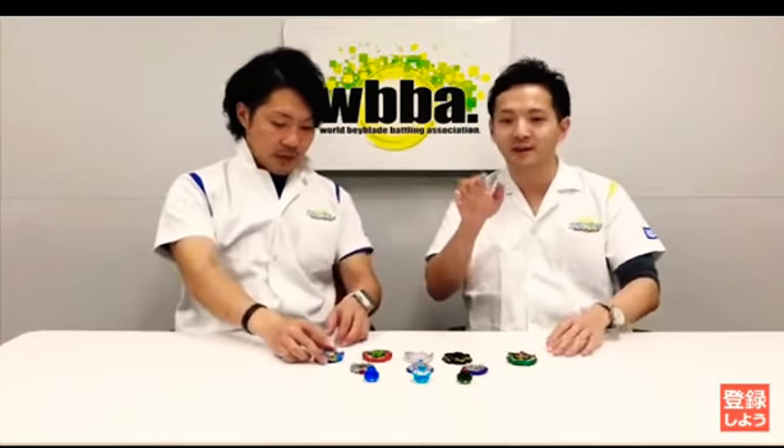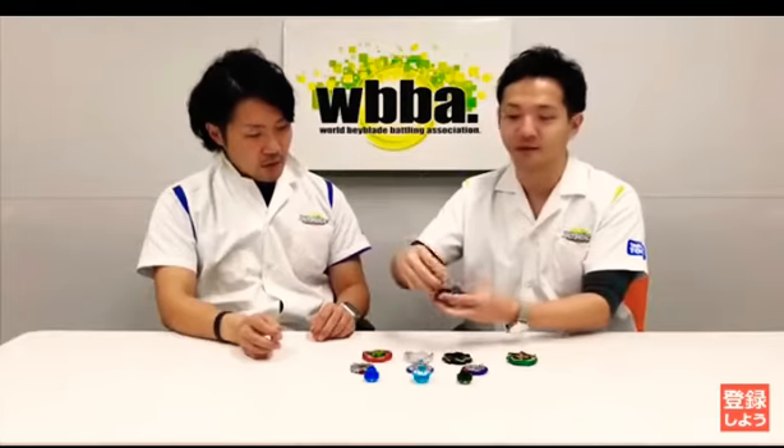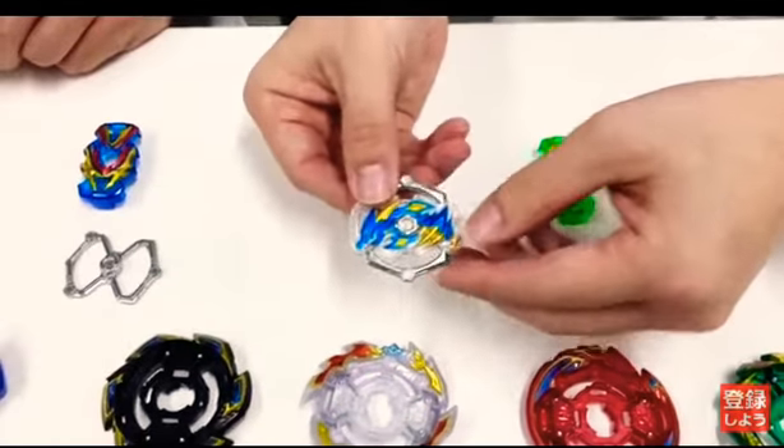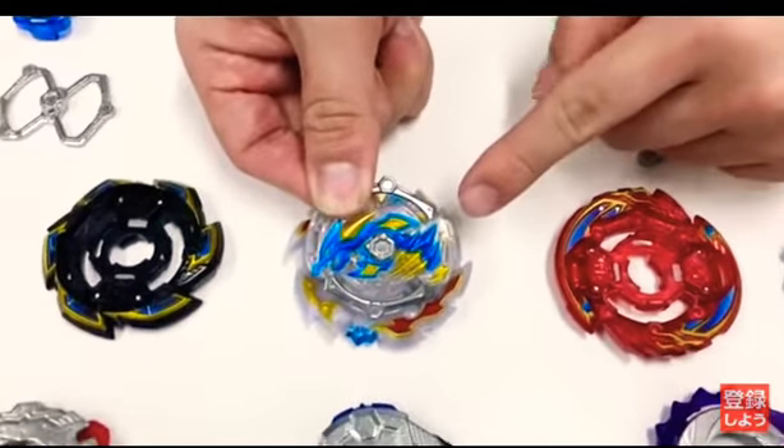I'm just gonna call it Ace Dragon because it's an attack type. This is absolutely crazy.